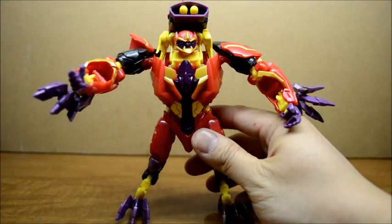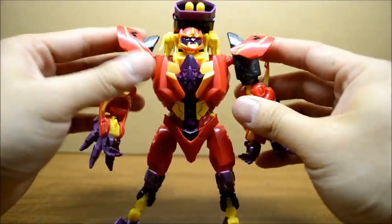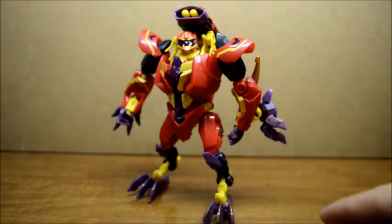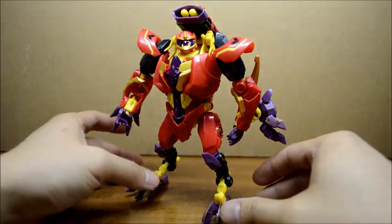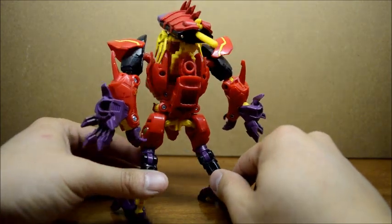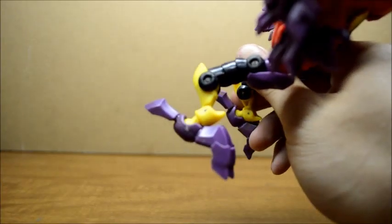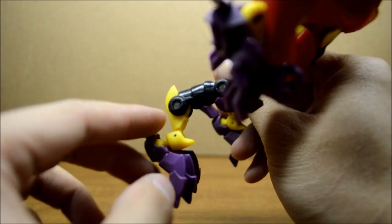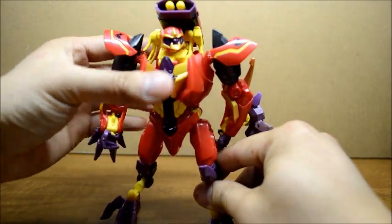Here is Laserback in robot mode. Like I said, he's pretty easy to transform. He looks really cool. The only drawback is mine's kinda loose and I'm a little worried about this pivot here — I don't know how long it's gonna last or how well it's gonna hold the leg. But other than that, I don't have a lot of complaints about this figure. He is a really nice figure.